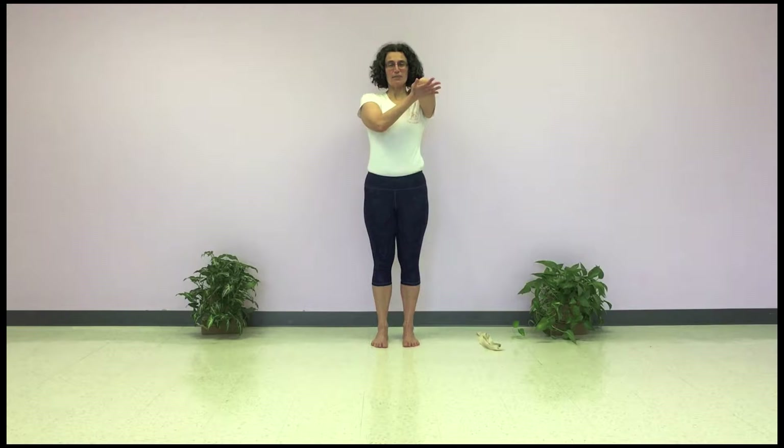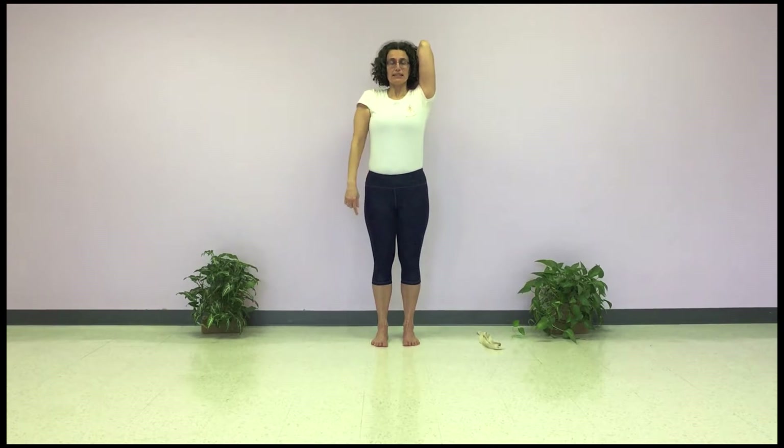Press the elbow straight back to draw the top of the arm bone into the shoulder socket, and then take the opposite palm to the bottom of the shoulder and lift so that the elbow points straight towards the ceiling and the tricep is long.